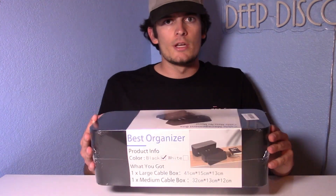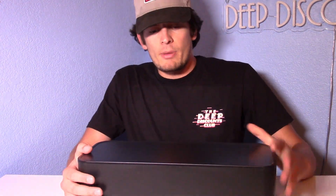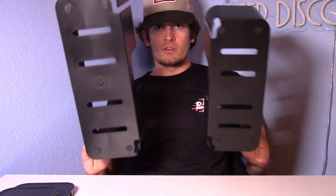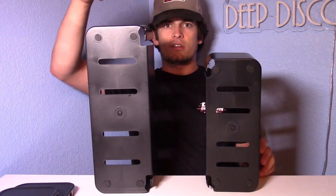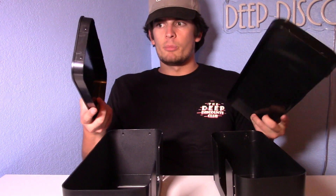This one comes with a large and a medium cable box. You can put these on your desk, or probably on the floor if you've got a power strip down there. It comes with some bands so you can wrap your cables up inside the organizer box. Here you can get a feel for the two sizes — you've got the large one right here and the medium one right here. You've got a cover for both of them.